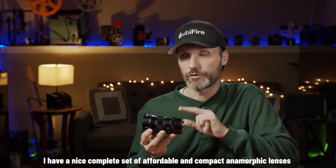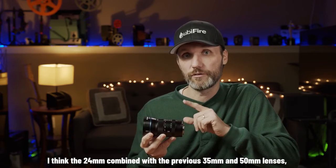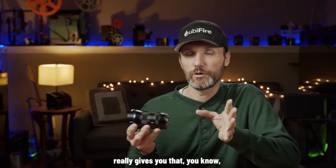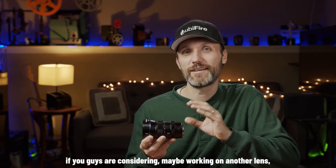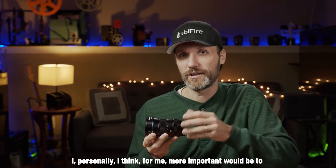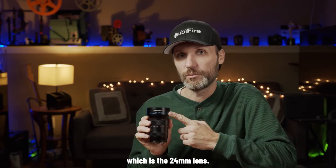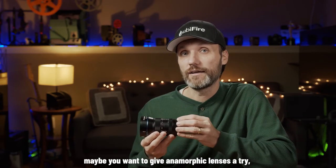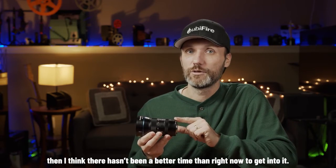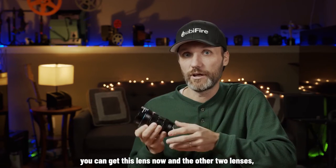I'm happy that I finally have a nice, complete set of affordable and compact anamorphic lenses I can use on paid projects where I need different focal lengths. The 24mm combined with the 35mm and 50mm really gives you the most-used focal lengths you'll need. If Sirui is listening, personally I'd love to see an even longer focal length, maybe an 85mm. If you're a filmmaker curious about anamorphic lenses, there hasn't been a better time to get into it — it's so readily available and affordable, especially getting all three lenses as a complete set.